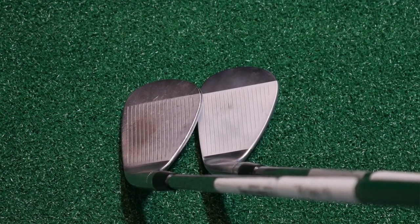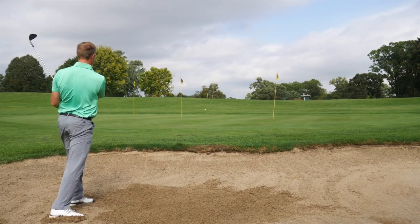Wedge shots can be full shots, pitch shots, or bunker shots, and the grooves are going to impact all three of those types of shots. What are the main differences between used grooves and new grooves on wedges? Your high loft wedges are the ones that are probably going to wear out the fastest. Those are the ones you're going to hit more often out of the sand. Sand is a major contributor to wear — in the bunkers you've got rocks, sand, and little pebbles, so that's always going to cause the club to wear out a lot more. High loft wedges will definitely wear out faster and are the ones you'll need to replace a little bit more.